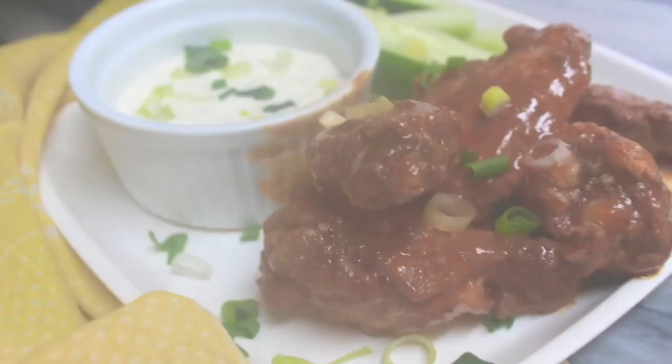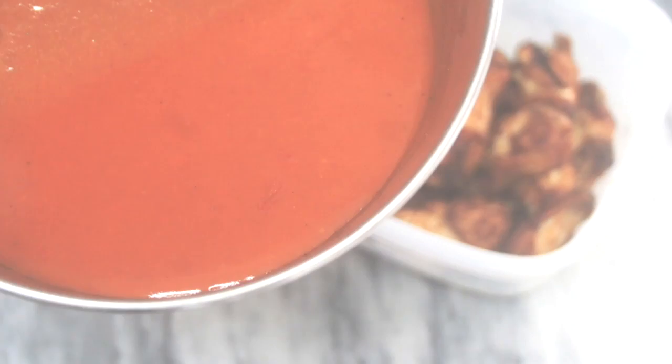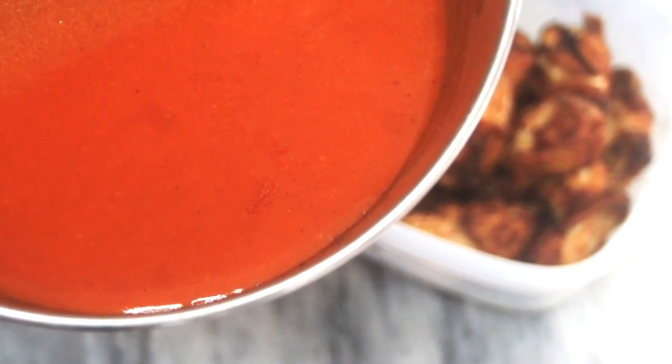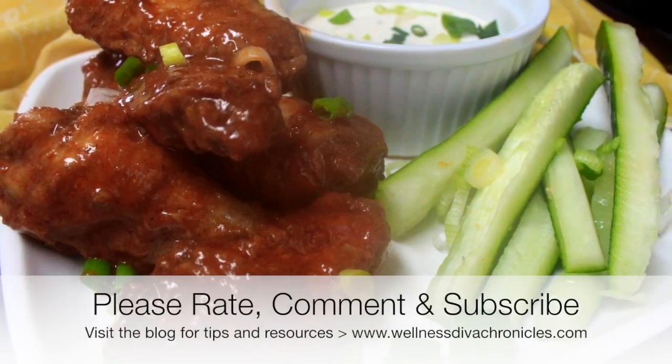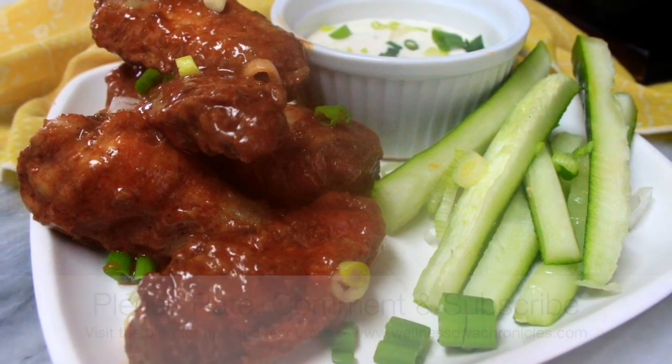Having these wings, this dip, and some cucumber chopped and diced during meal prep ahead of time is great to have on hand during the week. Hope you guys make and enjoy this recipe as much as I do. Hope you guys enjoy the video — see you soon, bye!